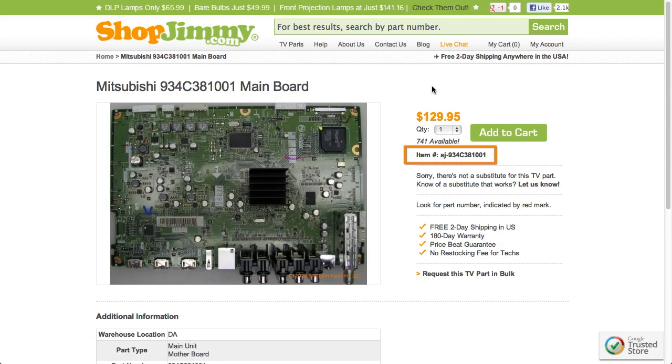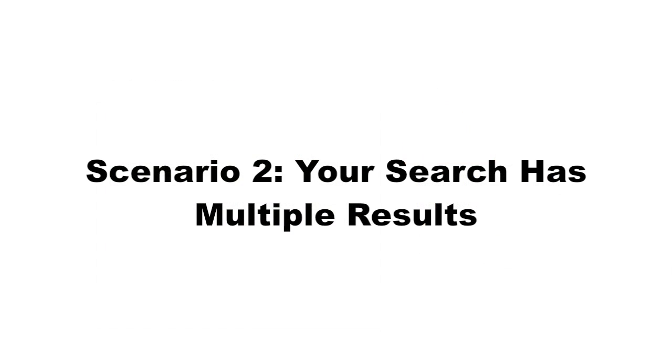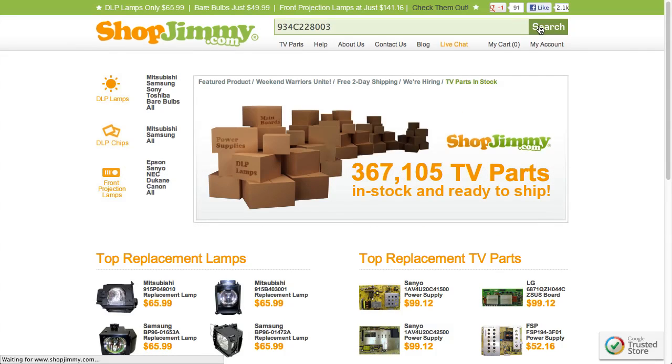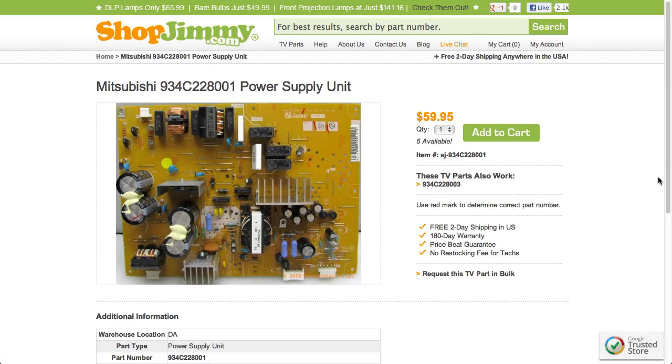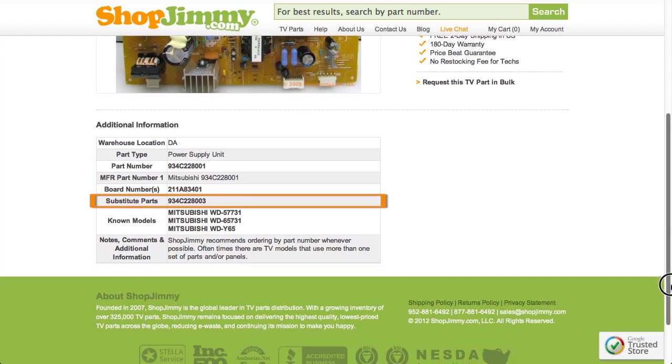Typically, your part number will match the ShopJimmy item number. If searching your part number directs you to items that have slightly different part numbers, take a look at the product details to confirm that your part number is in the substitute parts field. As long as your part number is found in the substitute parts field, this item will be a compatible substitute and will work in your TV.